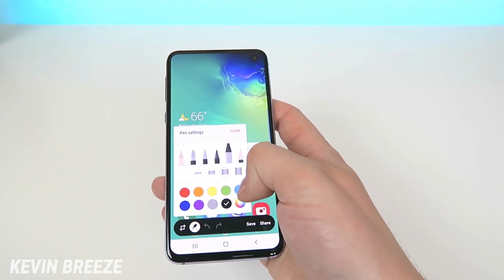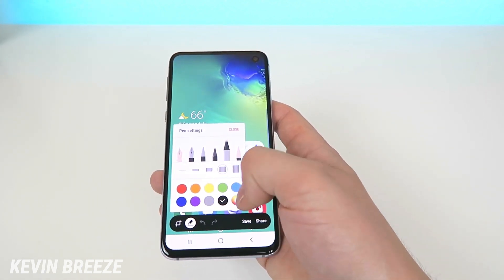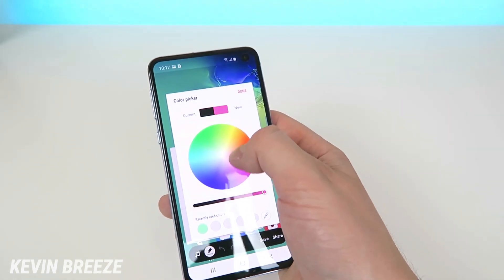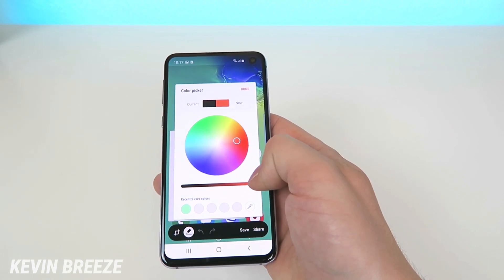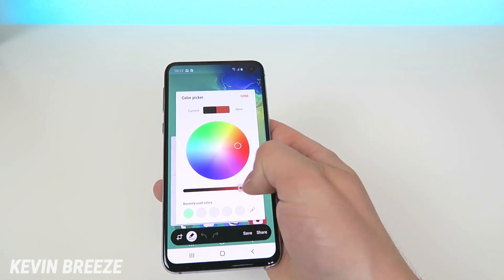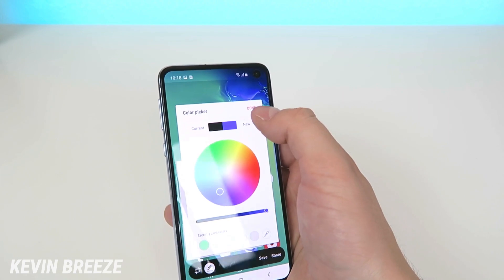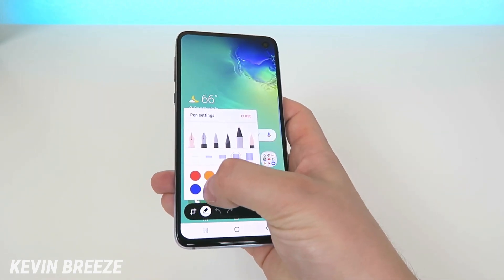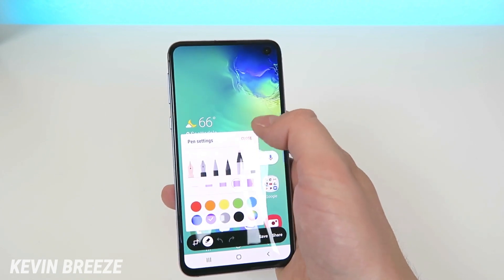There are some pre-selected colors on this palette, but you can also go to the button on the side and access pretty much any color in the rainbow. You can even toggle the lightness or darkness of that color through the color picker. We'll choose kind of a purple color for the demonstration here.